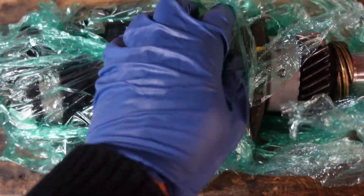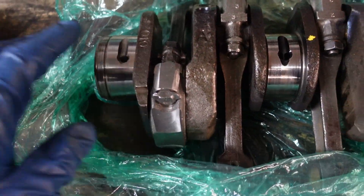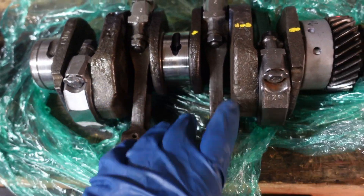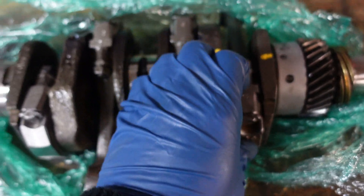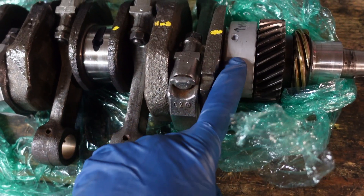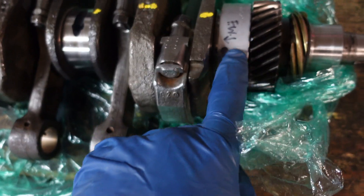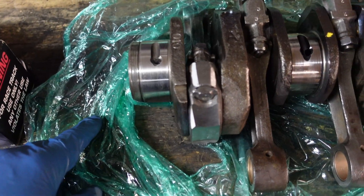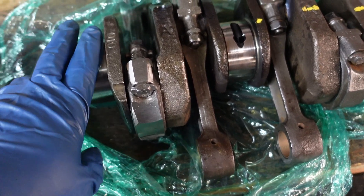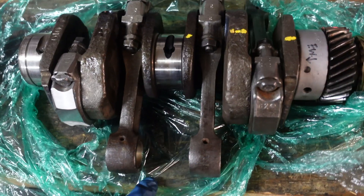Here's the crankshaft back from the machine shop. He wrapped it in plastic to keep it clean. I had him polish it, balance all the rods, and check everything out. He reassembled the crank and torqued everything down. It's got the new bearing on it because the case was line bored. I've got a marking that shows the locator pin is towards the flywheel side. Now all I have to do is put the bearings on the back where the thrust bearing goes, and on the front, then we'll drop it into the case.